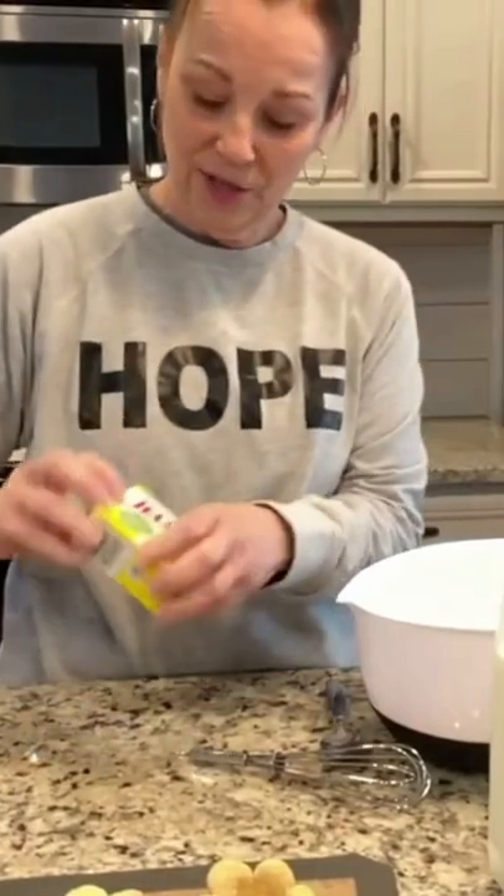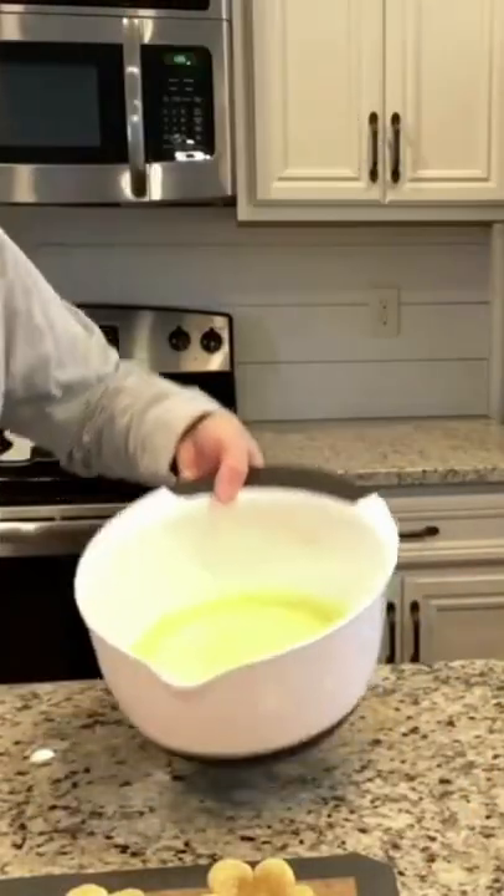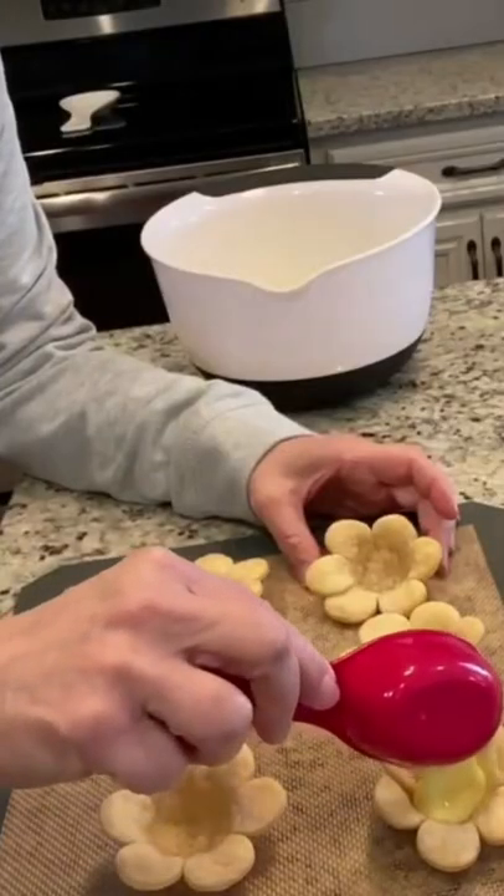I am just gonna use the Jello pudding, the lemon, two cups of cold milk. Whisk this. The pudding is ready — it's kind of thickened up. I just kind of dump them in.